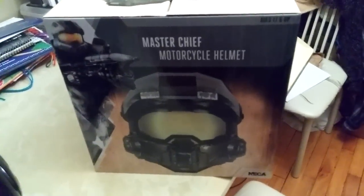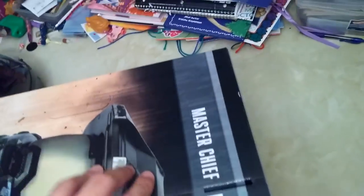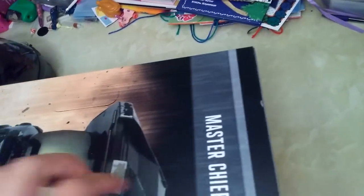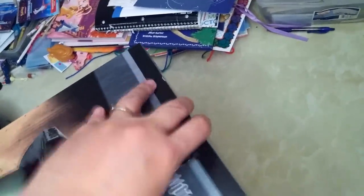I just wanted to show you guys the box and everything. Excuse the table — it's a mess, I have two kids, two girls, so the dinner table is always a mess. A little bit about the helmet: Halo was my thing back in the day, I used to kill that game. Halo 1 was the first first-person shooter I really got heavily into, so let's get to it.